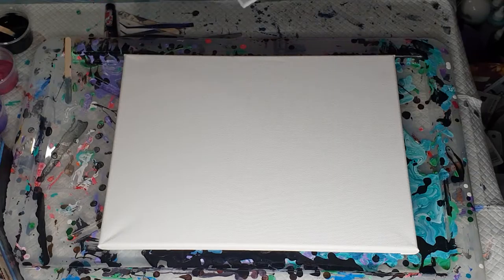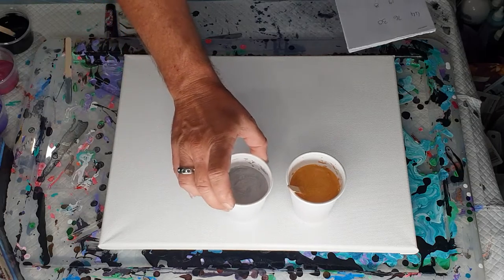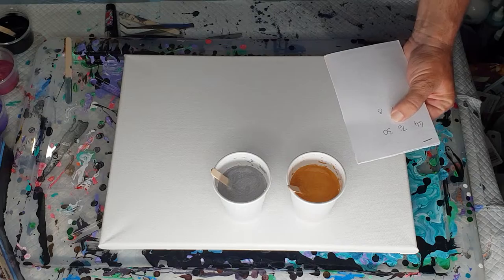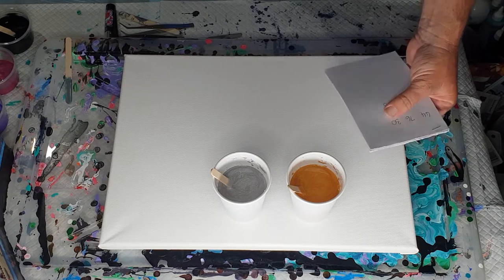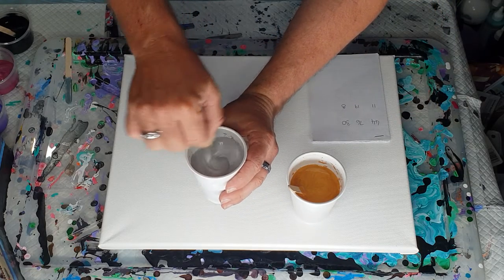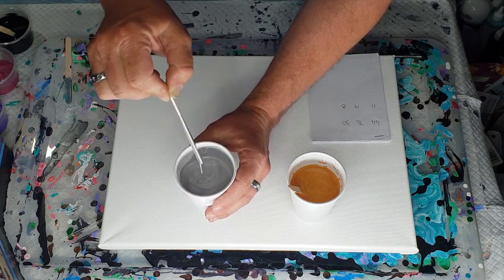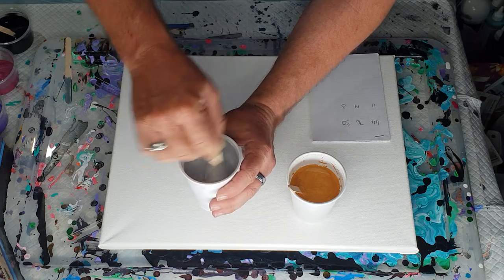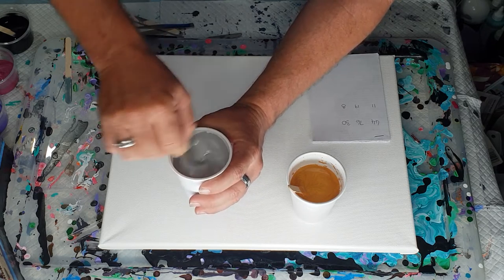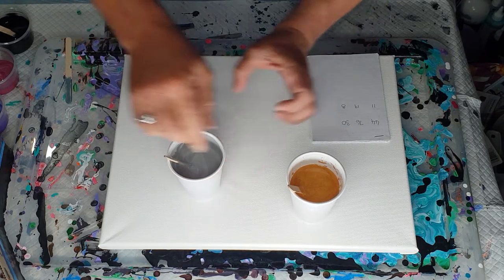The paint measurements are: the gold and the silver are 44 grams paint, 76 grams Floetrol — Australian Floetrol — and 30 grams water. So it's giving me a thinner mixture, but it's not super, super thin. It still drizzles off the stick and leaves a little bit of a pattern, but infinity pours need to be a little bit thin. Always give them a good stir before you use metallics.